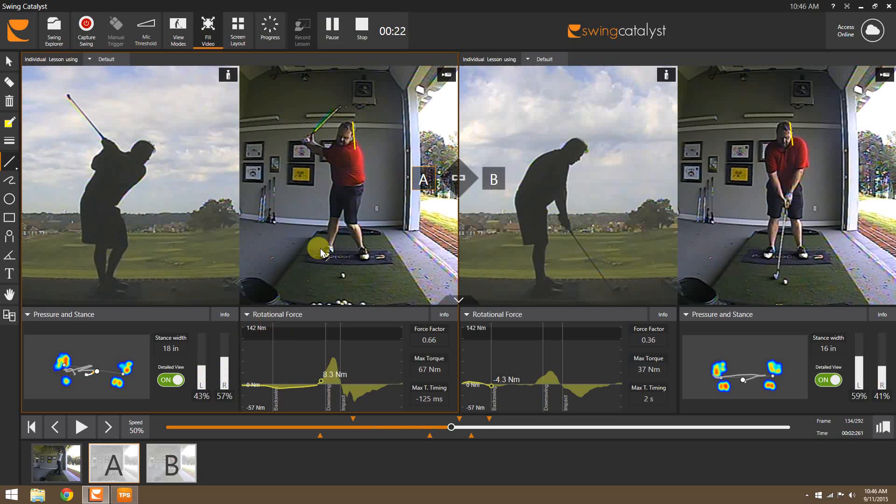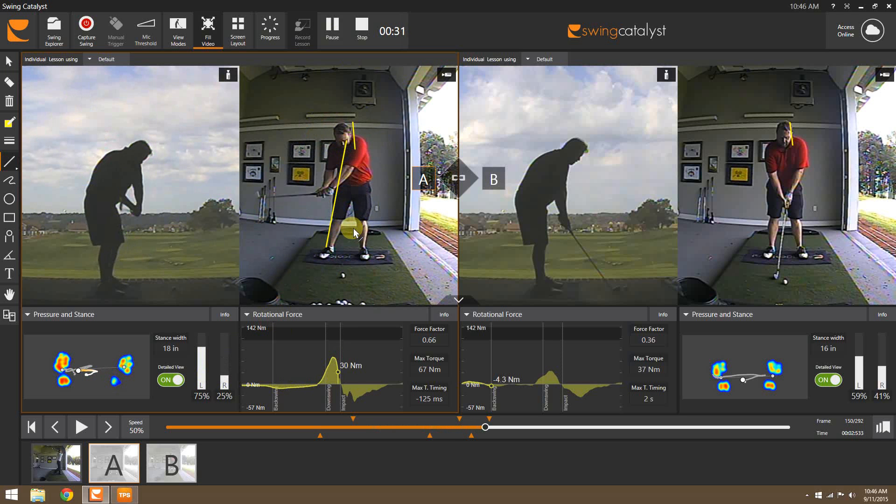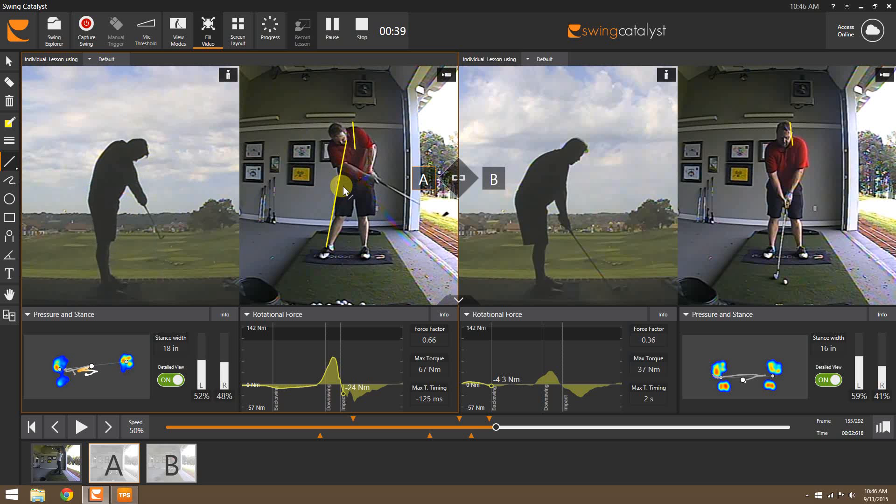...on this left side. We can see he's really wanting to lean and load early. Then as he starts down, because so much of that weight is already over on that left, he's going to continue to drive, but at some point has to back out of the shot. We can see how much his head has kicked back, and this was causing a lot of inconsistencies in controlling that clubface — hitting a lot of big hooks, and then massive blocks as well.